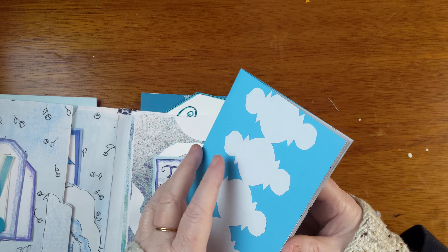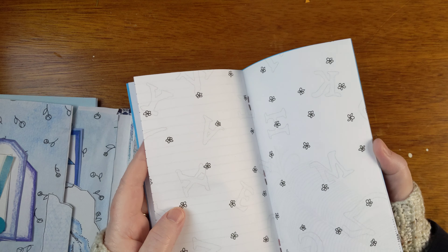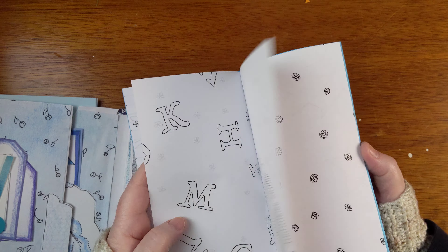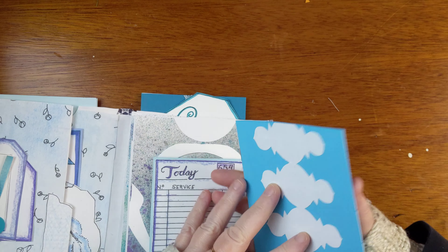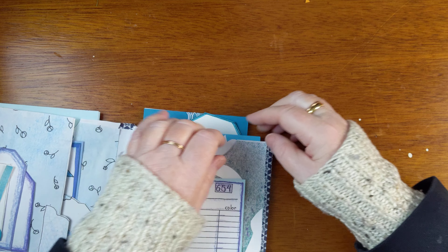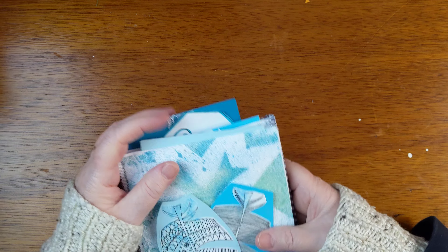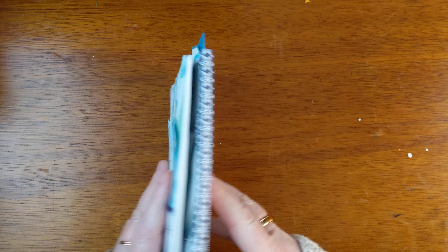There is that cover to another little booklet with hand-drawn papers. And there we go — a little bunch of flip-flops.